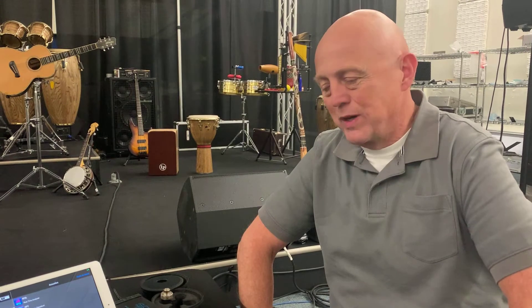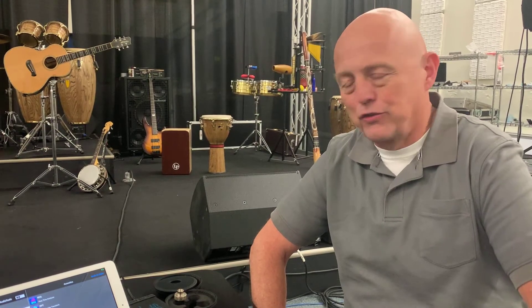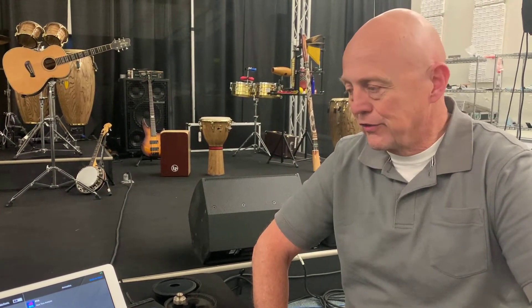Hi there, this is Steve with Audix, and we're here today to show you how to interface the Audix TM-2 in-ear monitor fixture with Studio 6 Audio Tools software on an iPad, also using it in conjunction with the Studio 6 iAudio Interface 2.